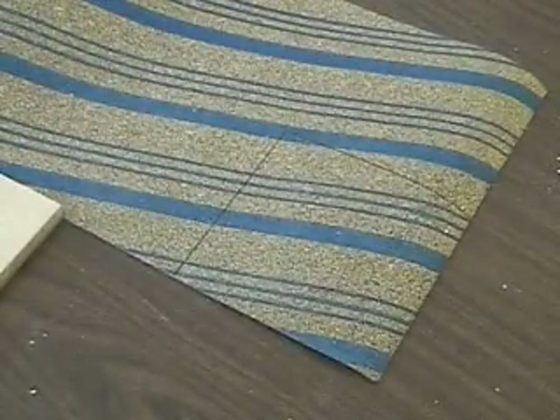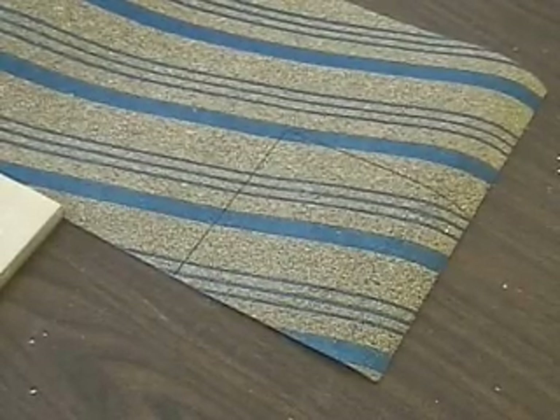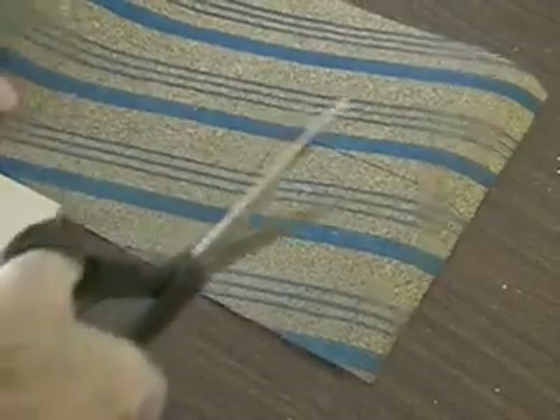What we'll do now is cut the square out. Remember, this is going to be the gasket for the bottom half of the unit.